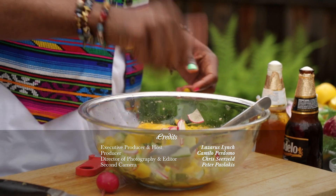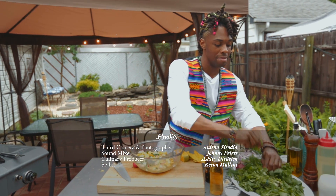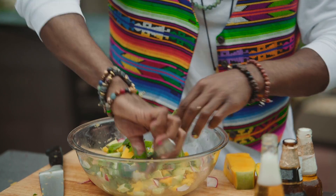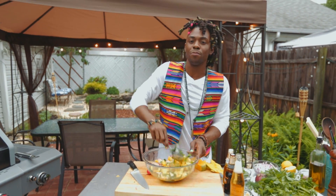Oh man, it smells so good. A little bit more lime, some mint, and basil. So we're going to bring our fish out and top it with the salsa.